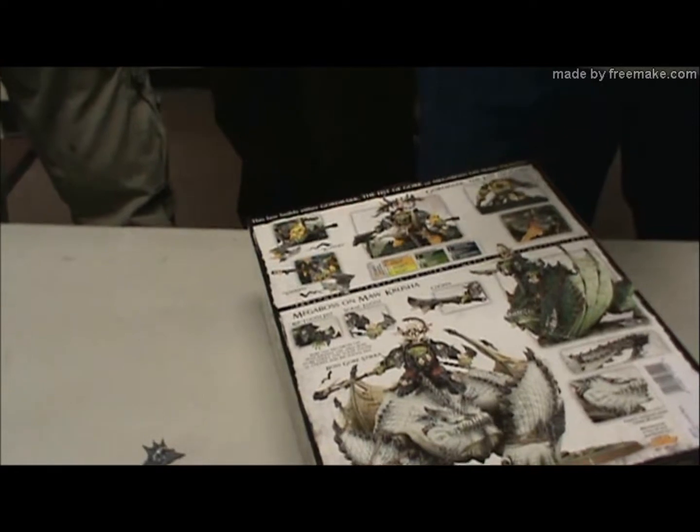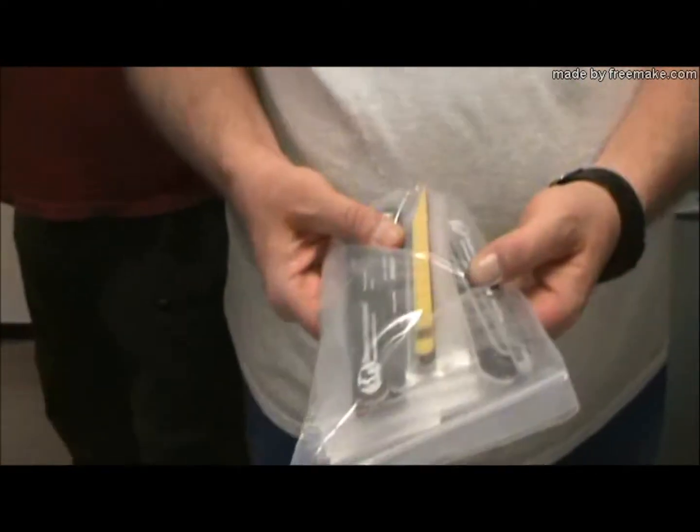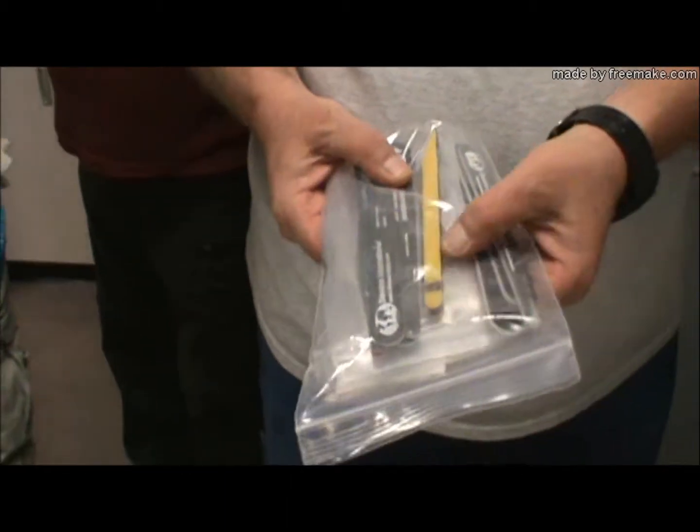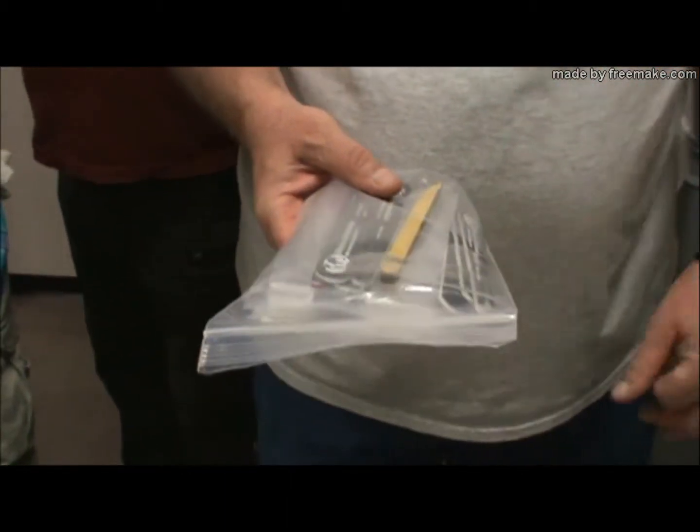That's the Excel version and that's the Xacto version — and they're no longer made. So I'll have to get an Excel body and hopefully the belts and everything will all work.